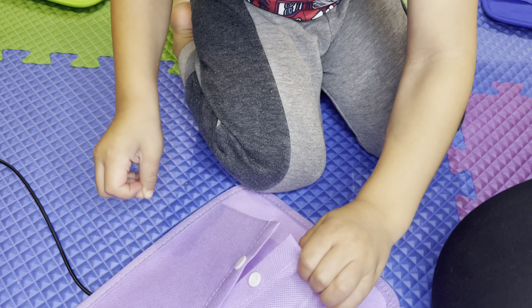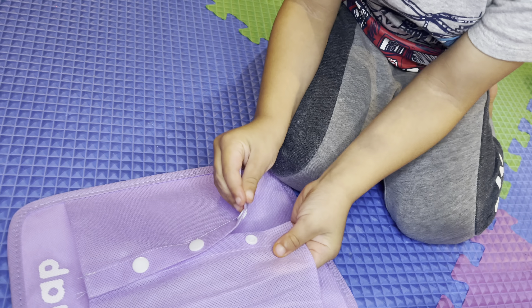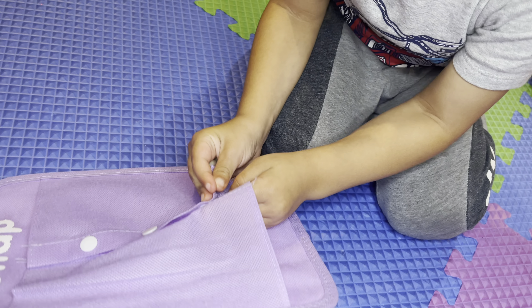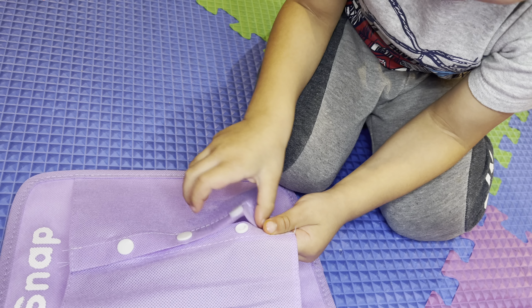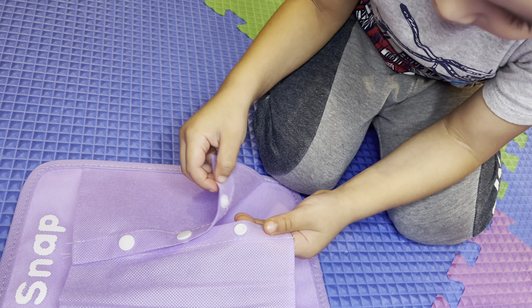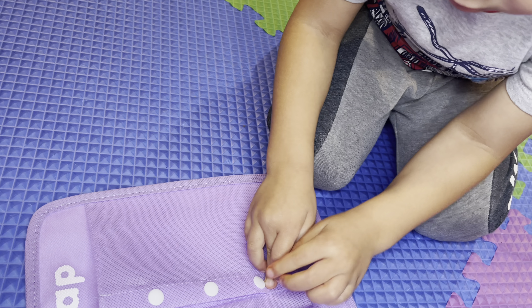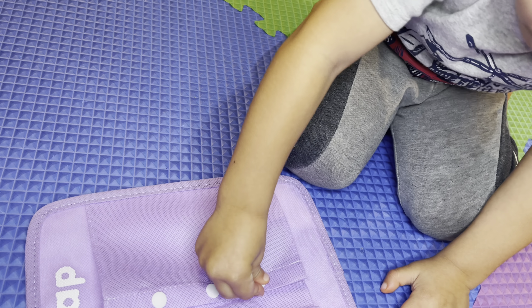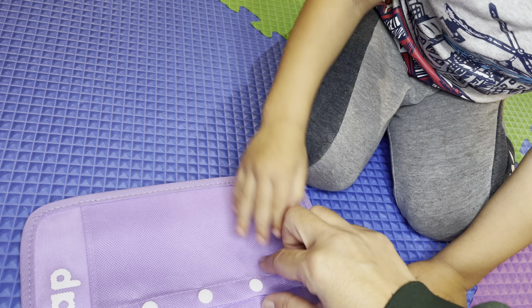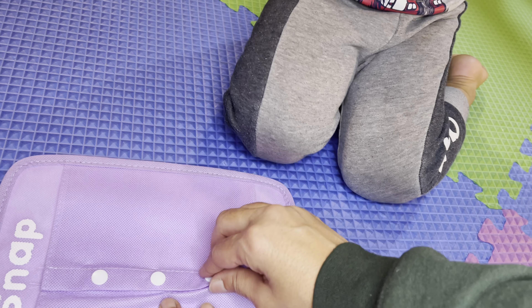We got to pull them open — that's unsnap. Can you snap it? Did you do it? I think so. Yeah, you did! Yay! Good job.